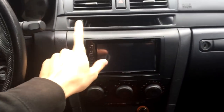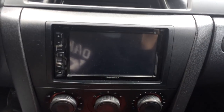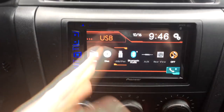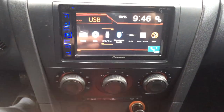Moving down, I have a dash kit for the double-din with a slot to put stuff in, which is very nice. The deck I have is the Pioneer AVH-291BT — it's a Bluetooth double-din. It's got USB, you can watch movies, and it supports a rear-view camera which I have to set up again. I have a lot of stuff still to do and I'll be doing all the cheap stuff this winter.